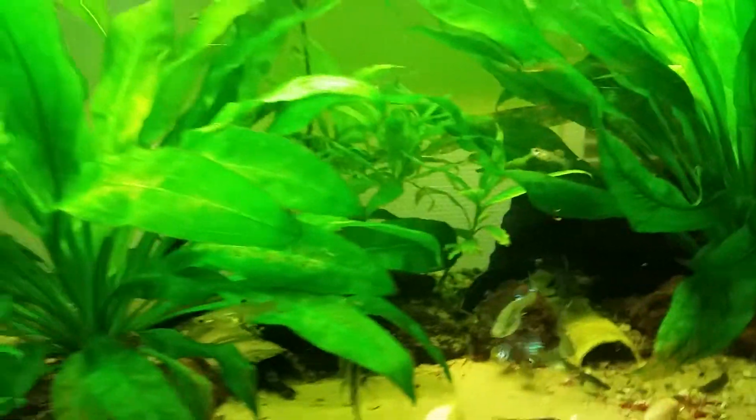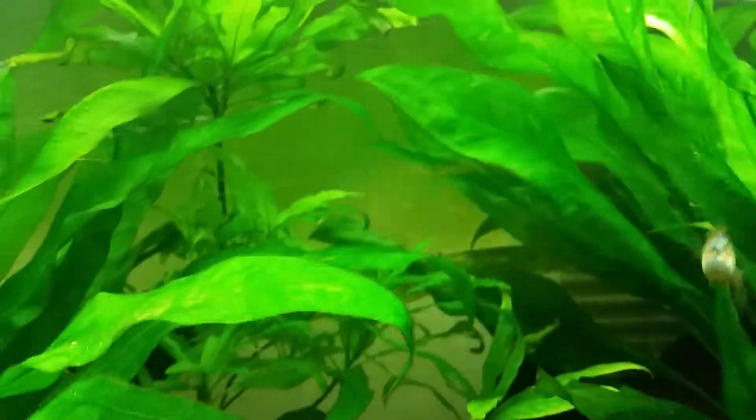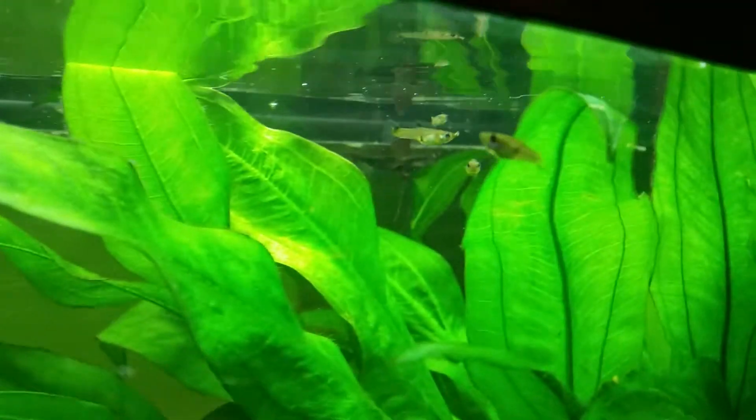I also have a new fish, but that one is hiding behind the plant. I scared it off to the back.